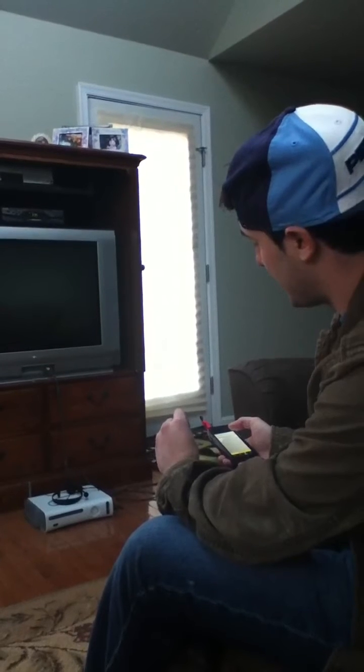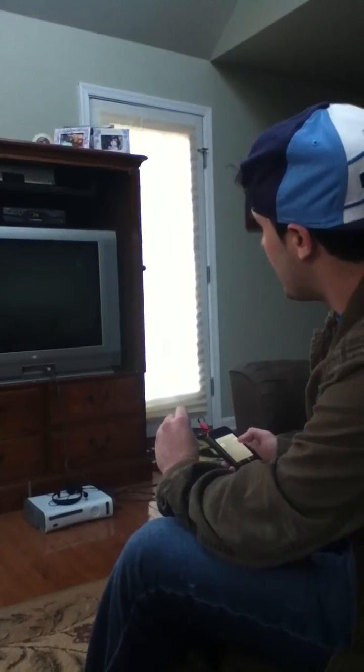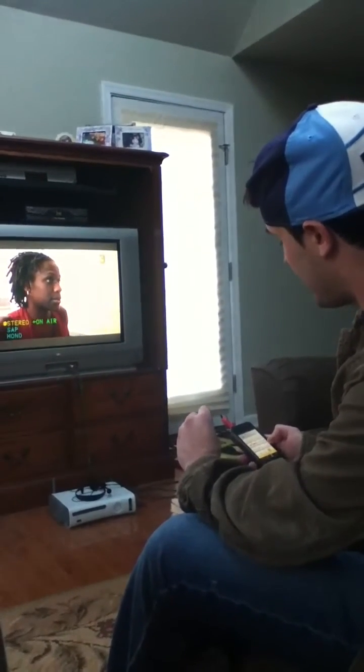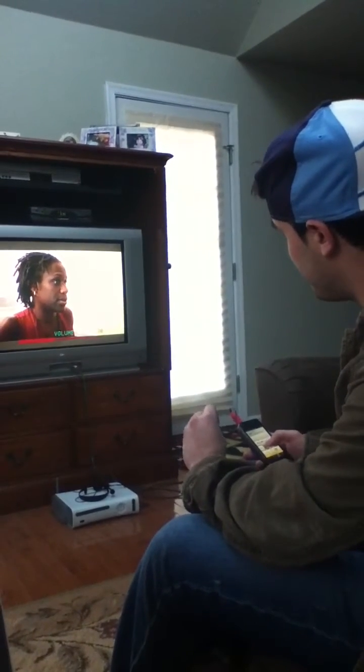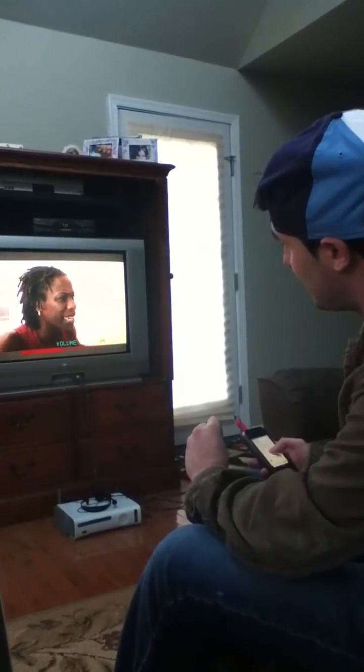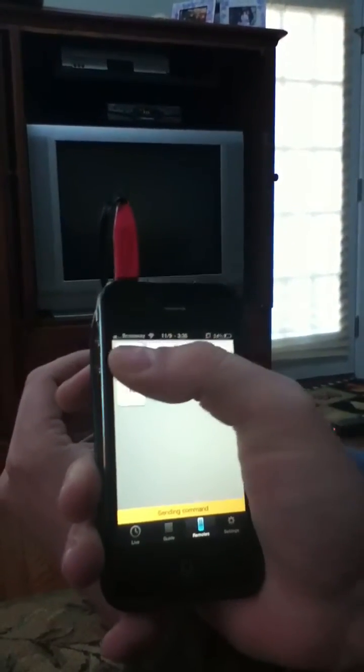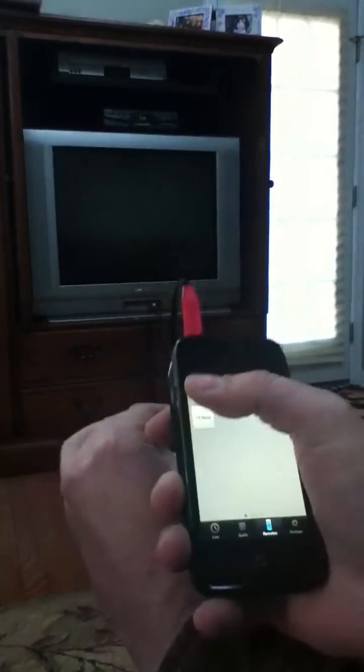And I'll turn it back on. It'll work to do whatever you need it to do. Turn the volume up. Volume up. Show the TV. It's pretty cool. Works pretty well, nice little simple interface. With all those buttons. Ability to turn her off — like that. Ability to turn it back on.